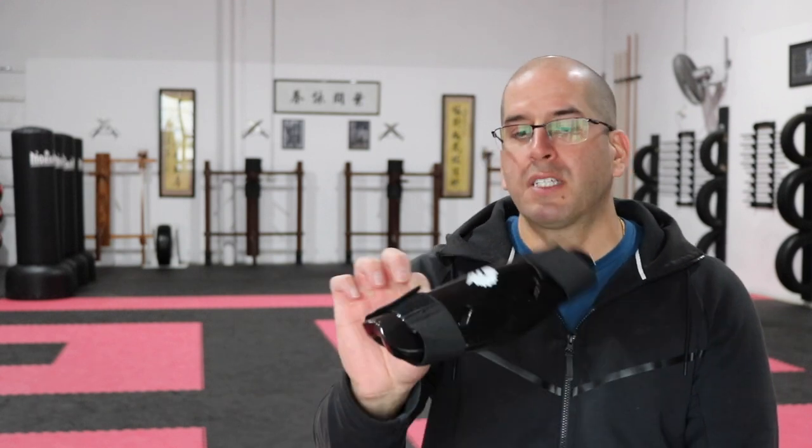What about the forearms? I highly recommend you wear a forearm guard. There are different types: some are foam-dipped like this one, and there's the old-school style that looks more like a sock with foam padding on the forearm. Any of these would work just fine.